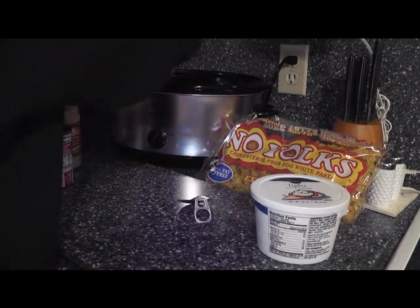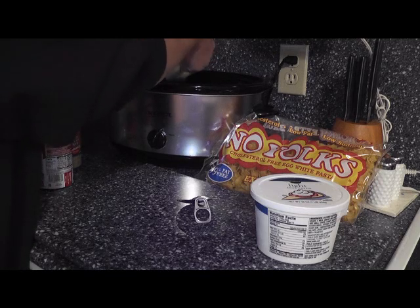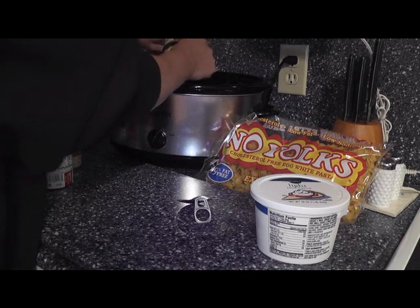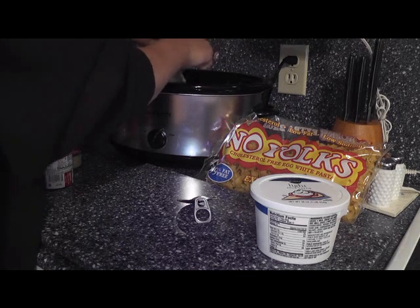This all cooks in here for the day — four to six hours on high and it'll be good to go. We want to start shredding it once it's finished, and then we are going to add the sour cream to it.